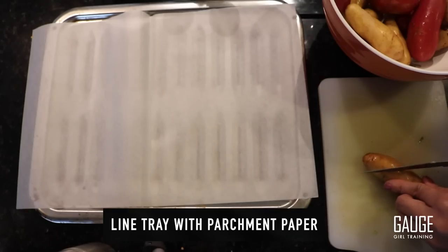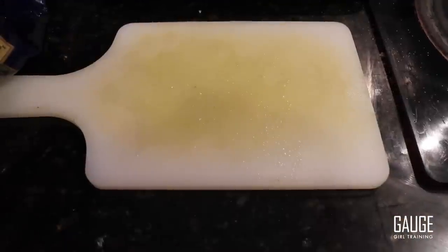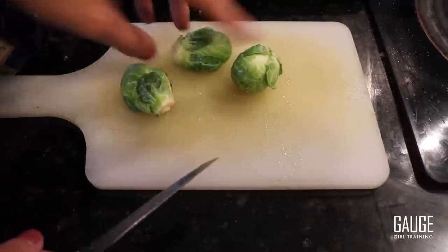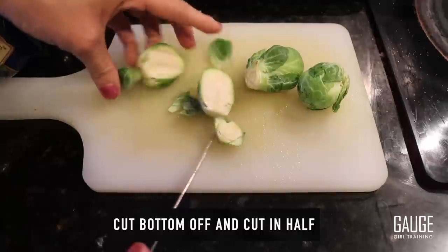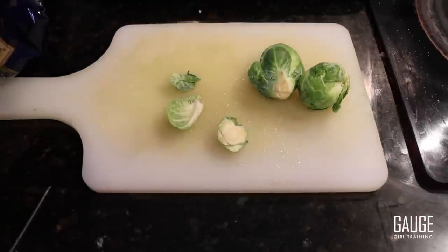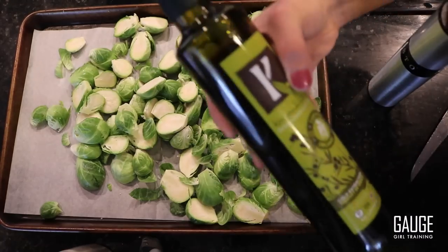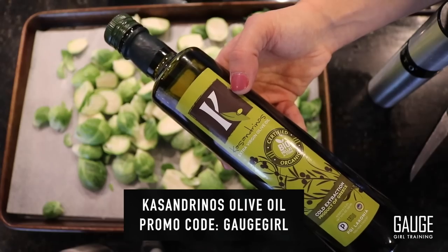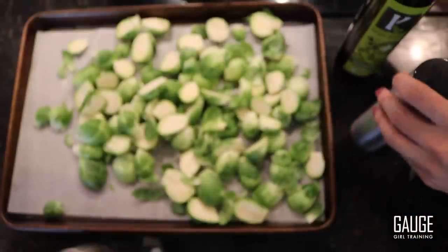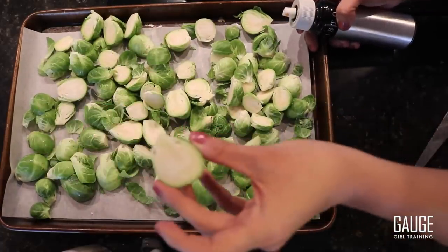Now I'm going to prep my fingerling potatoes and Brussels sprouts. When prepping Brussels sprouts, I like to cut the bottom off and cut them in half, then place them on the tray cut-side down. I'm going to lightly spray them with olive oil using a misto, which is something that lets you aerate your oils. I'm just going to spread out the Brussels sprouts, keeping that flat side down.